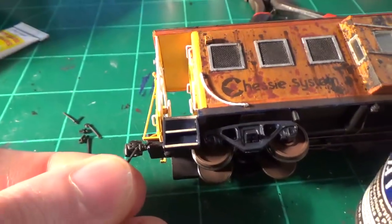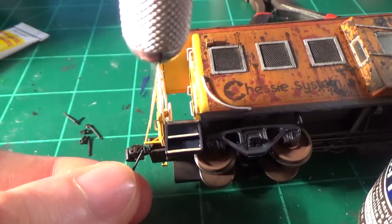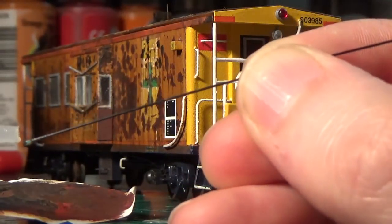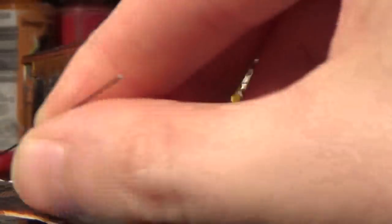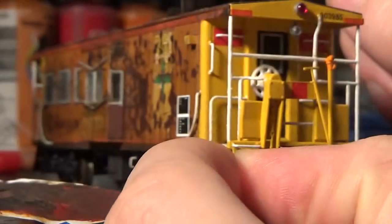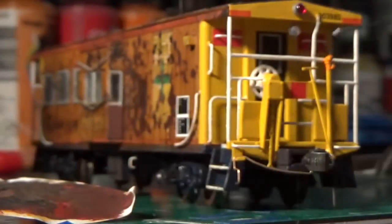With the camera and tripod in the way I'm working around it, but the hose is basically going to sit in this little crevice and be turned in just a little bit like that. With the air hoses done, let's install the coupler lift bars. I fabricated these parts from phosphor bronze, and I'm using just a very tiny drop of super glue on my applicator. I take the piece and very carefully guide it into position, then once it's in place I add a little bit more glue to secure it.